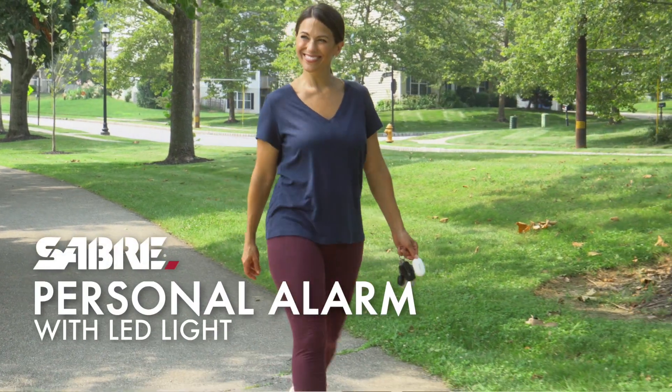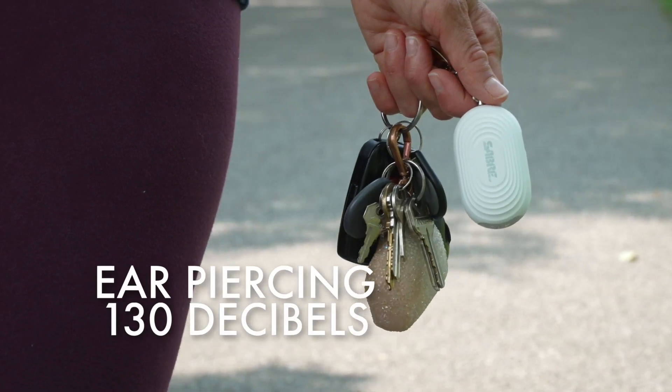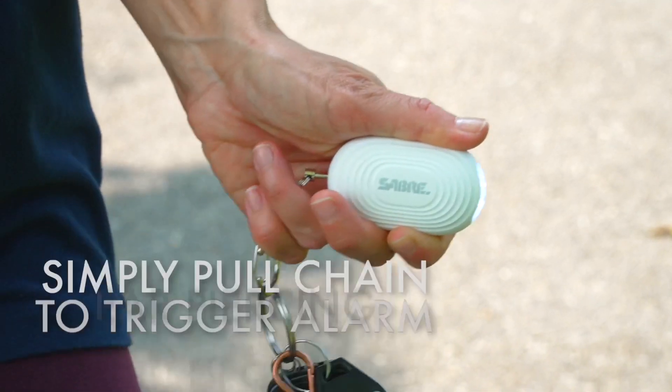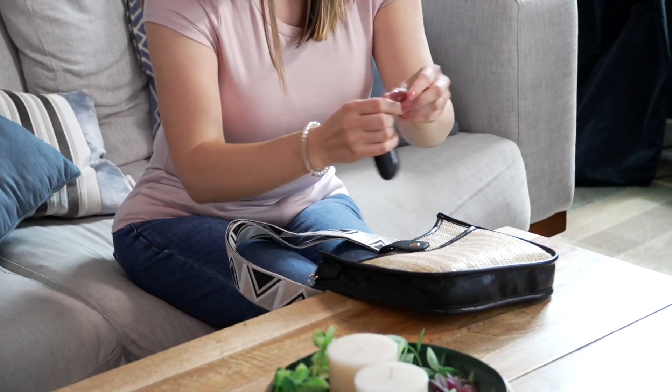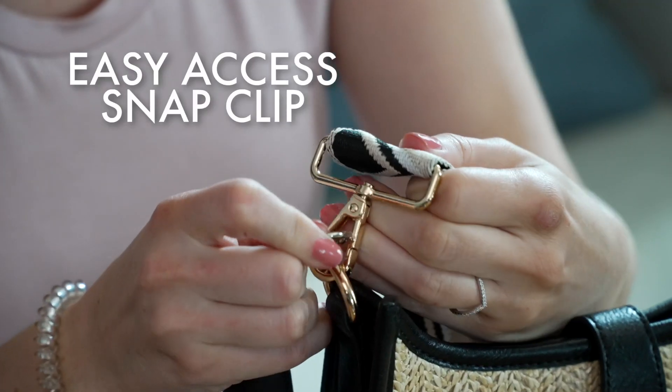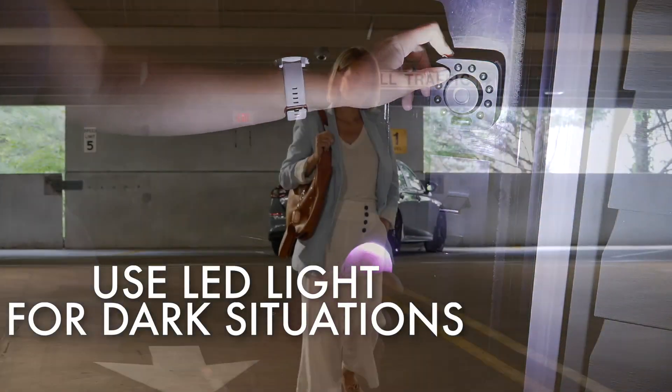Saber Personal Alarm with LED Light. Grab attention with an easy-to-use, ear-piercing sound. Simply pull the chain out to trigger the alarm. The snap clip makes for easy access in any situation and features an LED light for help in dark situations.